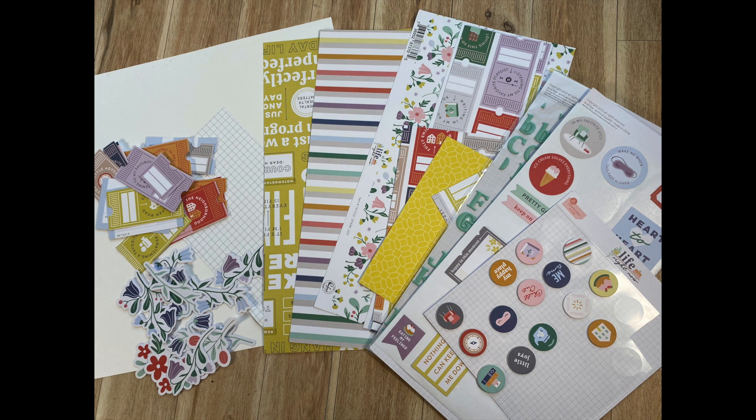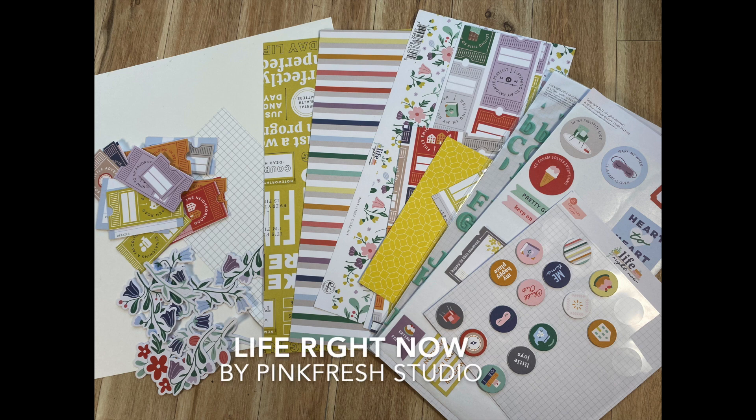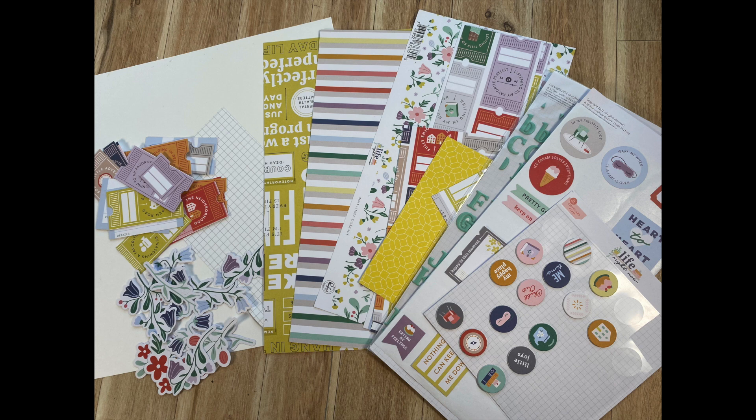Here's what I've selected for today's project, which is a bunch of leftovers from the Life Right Now collection. It's safe to say that this collection has been well loved in my scrap room. Last time I checked, it was all available at the Scrapbook Nerd online shop, so I am going to link up the shop along with the products I use in the description box below.